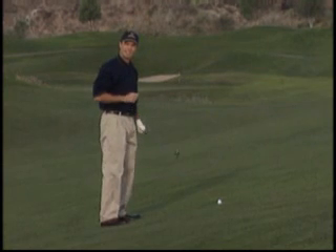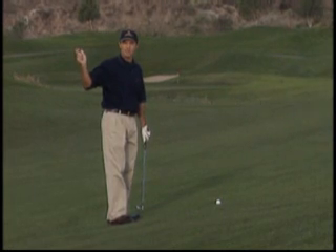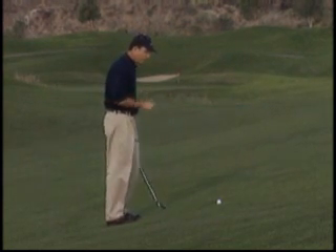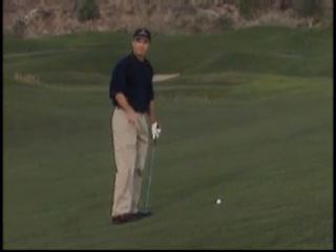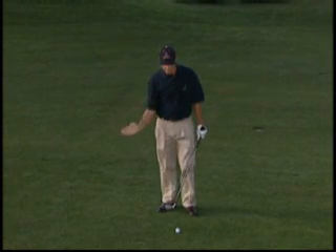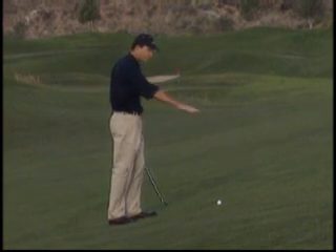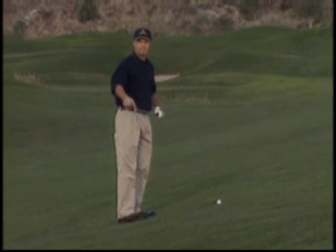A lot of people will make the stance changes correctly and the back swing changes correctly, but then they'll swing down just like normal. A normal swing goes a little more up and down, so what happens is they'll go back the right way, come down like normal, and hit the ground too hard and too soon. The typical mistake on this shot is to hit it a little fat and on the toe of the club — because the swing is going down too much and the ball is up there.